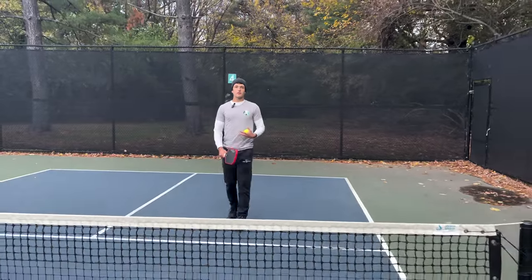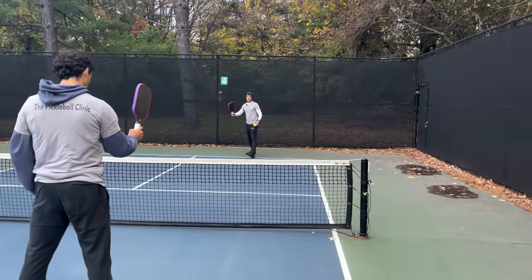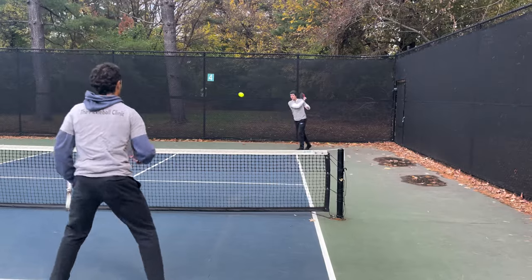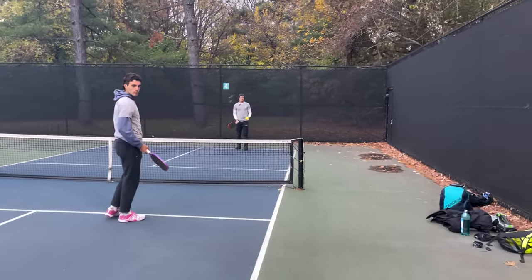Most of the time when players are practicing their drives, they're hitting with one player back at the baseline and one player at the net like this. I'm just going to feed the ball in and drive it with my partner at the net. Those drives are pretty good — it's good to work on technique by doing that.